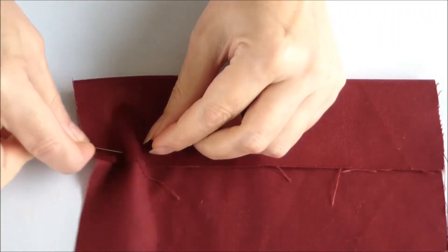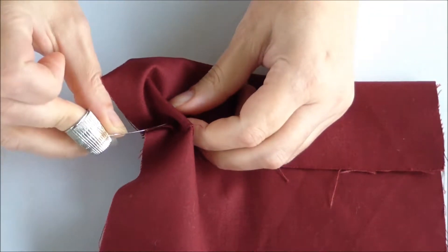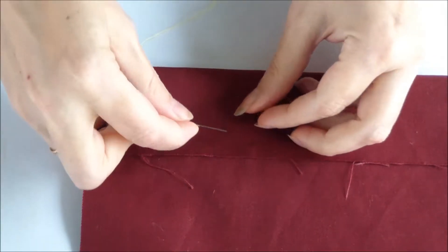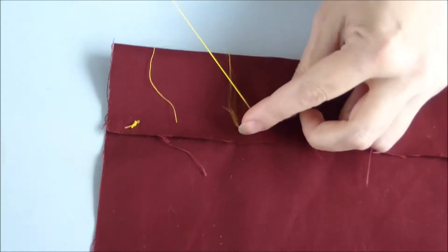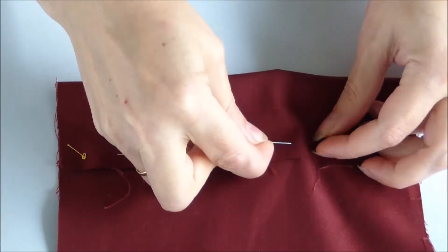Mostly the thimble is most important when working with dense materials, for example when sewing jeans, coat, or drapery. Despite the fact that special sewing machines are used to grind parts, some operations have to be done manually. Thimbles are most relevant for such operations as hemming of jeans and trousers.